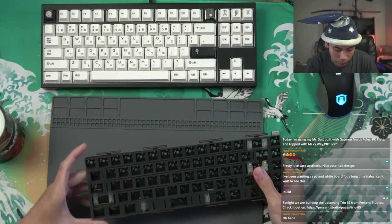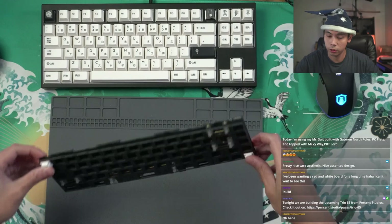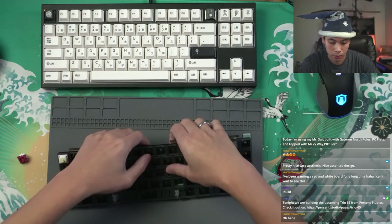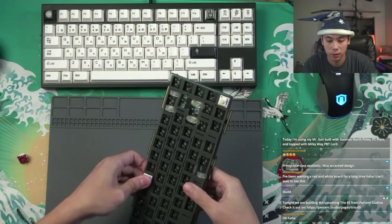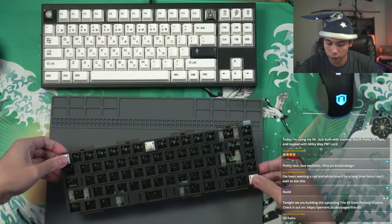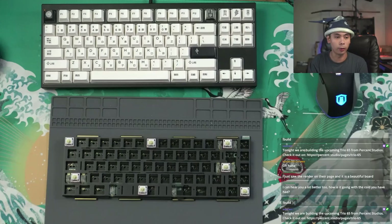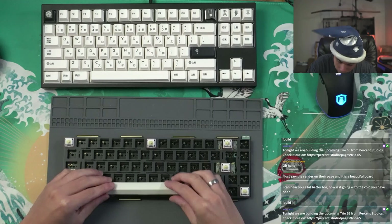The number one challenge when you have a PE foam board is making sure everything is aligned properly. What we're going to do is put the anchor switches in first just so it holds everything in place. Does anyone in chat have Percent Studios boards? I'm curious to hear people's thoughts. I only have one other Percent Studios board — actually this is my third; I sold the very first one I got.